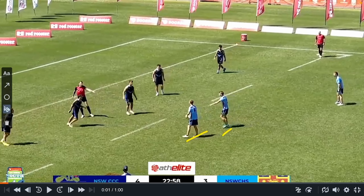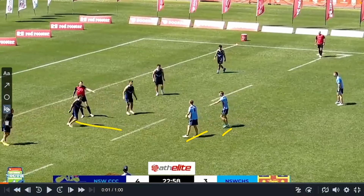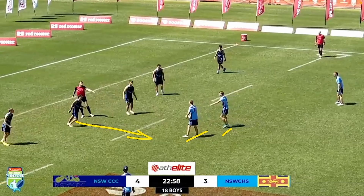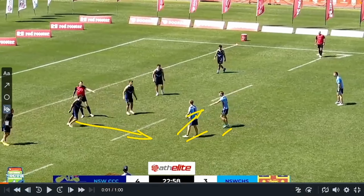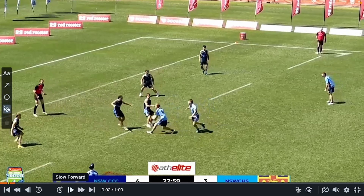You can run this as middle-middle, or even try it link-wing if you want. For this example it's middle-middle, and you make it seem like it's just a simple middle-middle scoop. What that means is you get the middle up and get his inside shoulder, making it look like a dump, with the player splitting in and then straightening up into the hole, and the dummy half can take off.